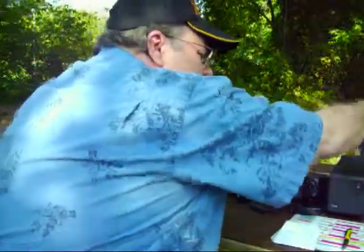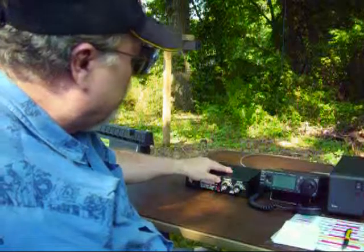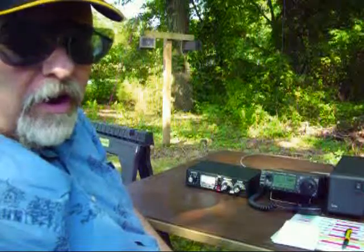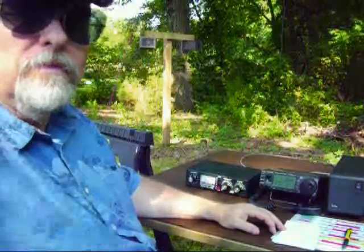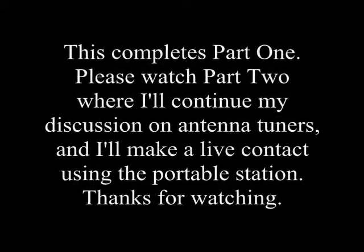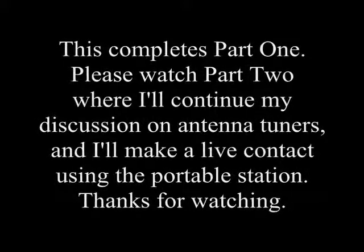I'll turn the analyzer off and make sure the coax is connected back in properly — having the coax disconnected is not good for the radio. The tuner is now in tuned mode. It sounds like the frequency is busy, so I'll nose around and find somebody else. But that's basically the process of tuning your antenna tuner manually. This completes part one — check back later for part two, where I'll continue the discussion on antenna tuners and make a live contact using the portable station. Thanks for watching.